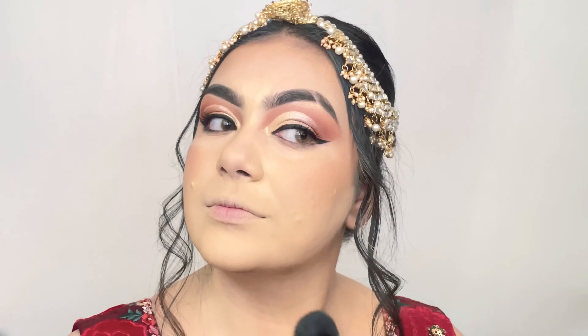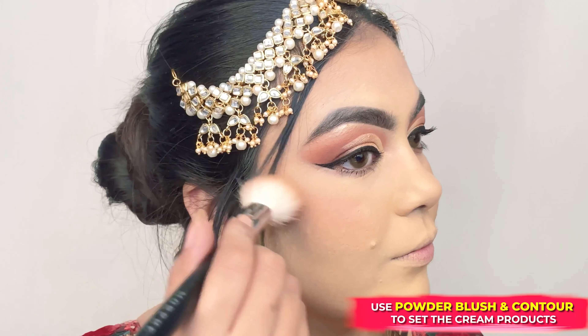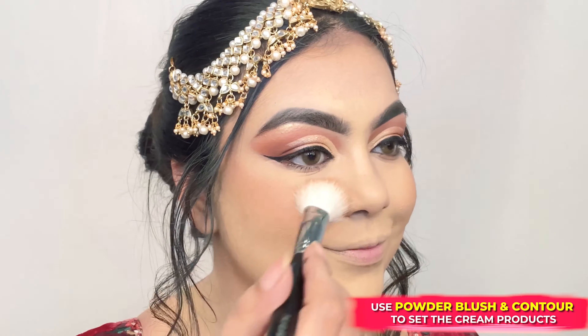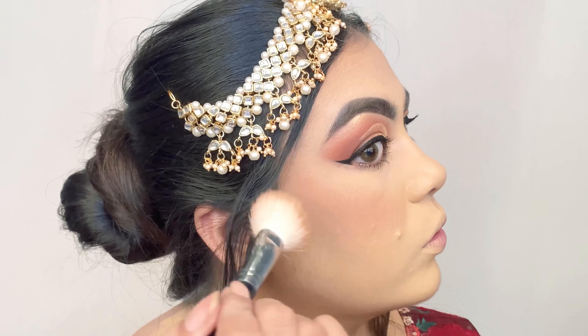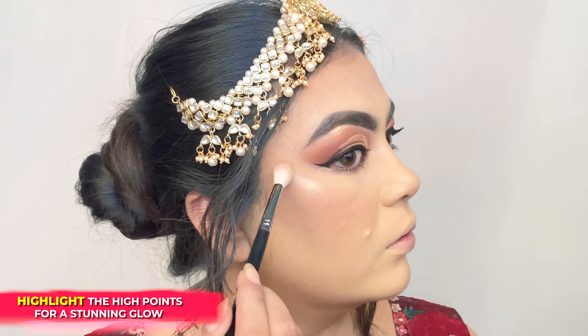To set my base I'm using the Powder Play Translucent Compact, dabbing it gently under my eyes. To set the rest of my T-zone and neck, I'm dusting the powder using a fluffy brush, leaving the cheeks untouched. Now I'm using the Contour De Force Face Palette in Subtle Summit to set my blush by lightly dusting it outwards, and setting the contour using the bronzer from the same palette.